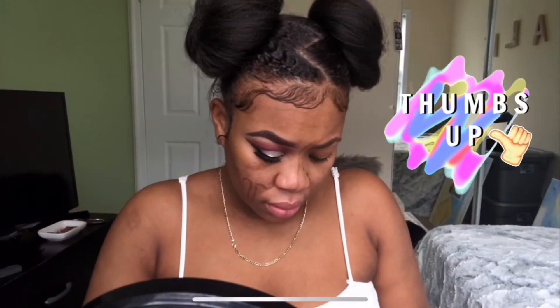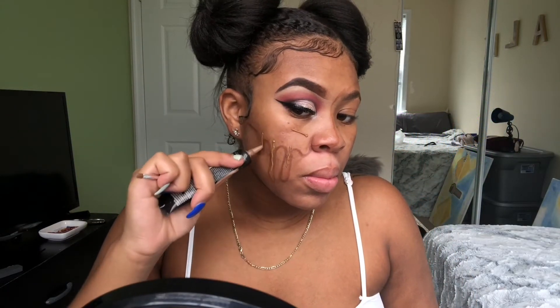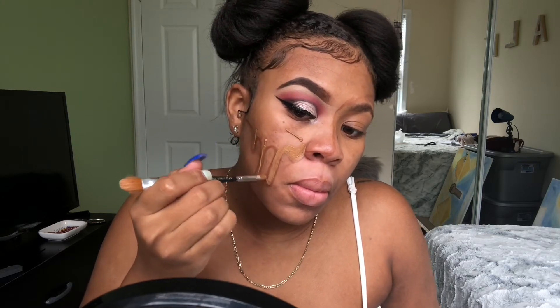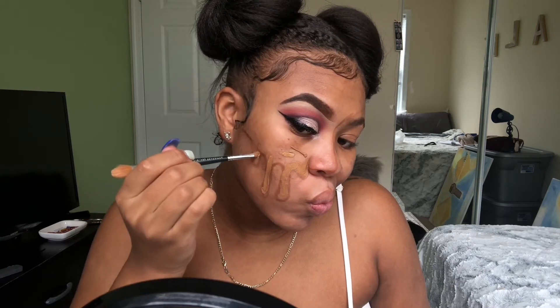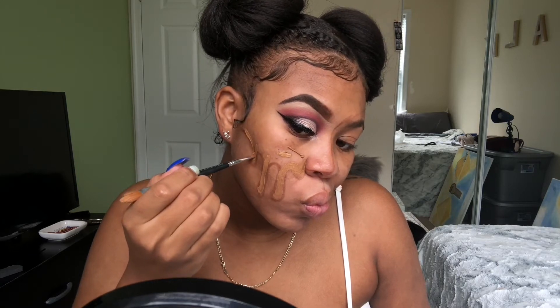Keep some makeup wipes on hand because this gets real tedious. At this point I realized I forgot to put my other earring in — I was just so anxious to record — so I'm gonna put my earring on and then continue with my foundation. I'm just using a drugstore foundation and I'm gonna fill in all of the parts that are going to be the melted skin — everything inside the brown line around my eye — and make sure it's as precise as I could get it.